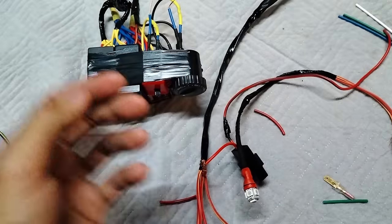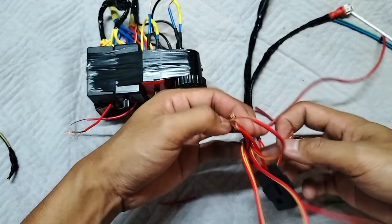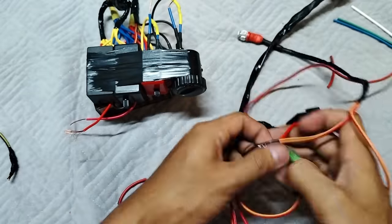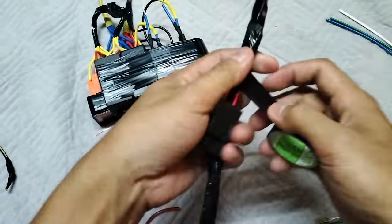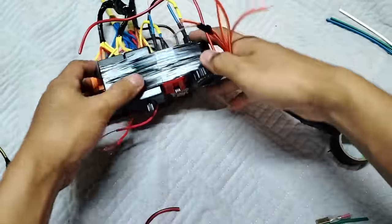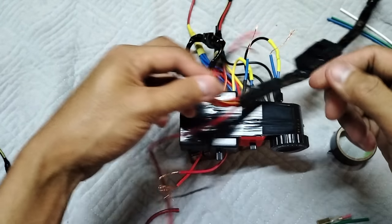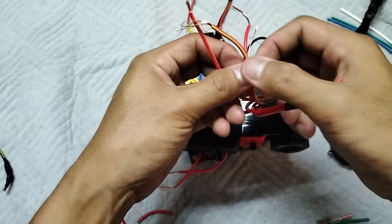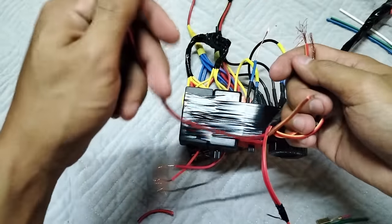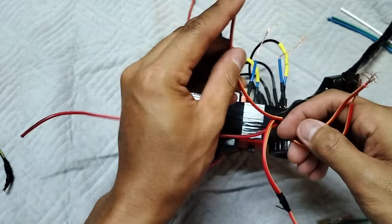Ito yung indicator light. Dalawa kasi yan, positive saka negative. Yung negative niya mga boss, connectan nyo lang dun sa pulser wire, yung galing sa 87. Ayan tapos yung positive naman boss, dito, before sa fuse, kahit saan dyan mga boss, basta bago mag-fuse. Ayan dyan nyo lang sya lagay. Boss indicator light, optional lang yan mga boss, kahit hindi nyo ikabit yan.